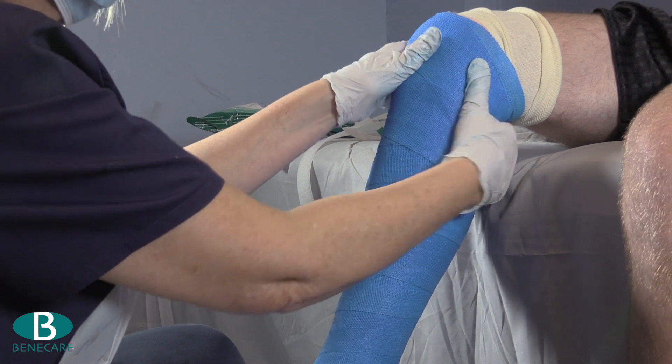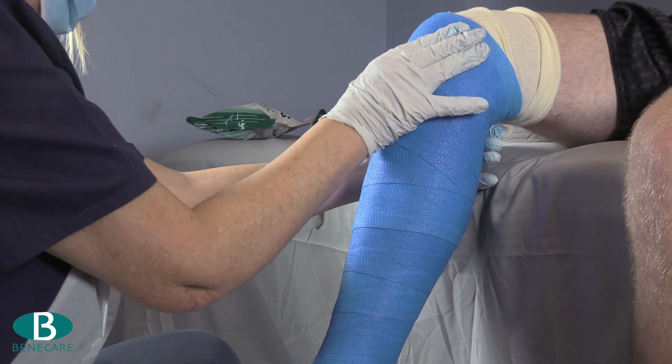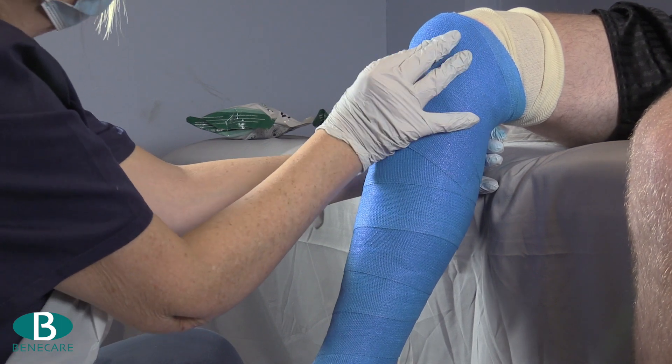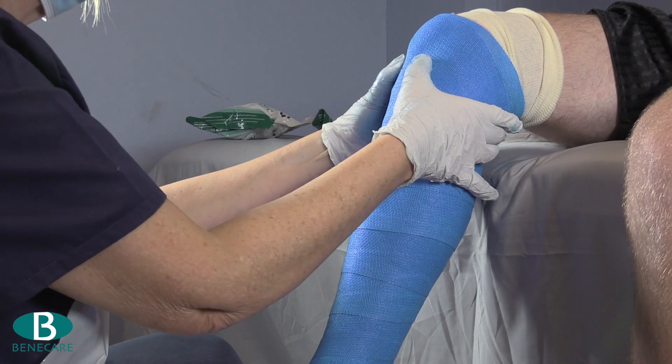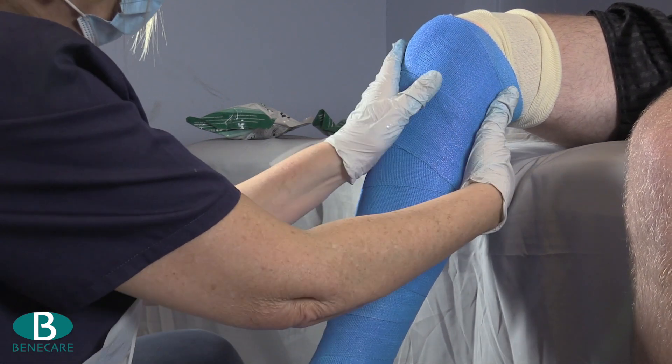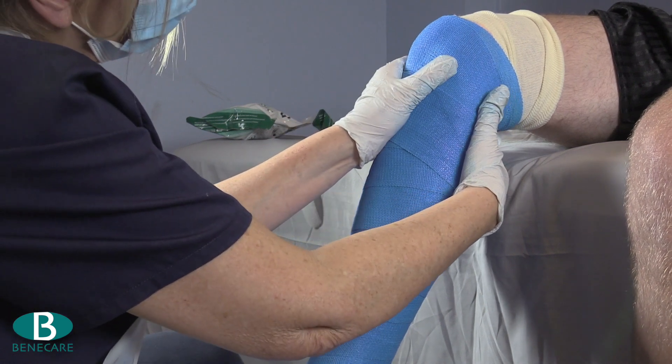Mould the cast to ensure it is fitted to the contours of the limb and has excellent lamination. Pay particular attention moulding into the patella tendon at the base of the patella and flatten the cast on the posterior aspect behind the knee.